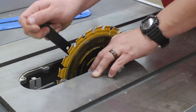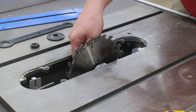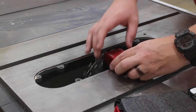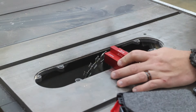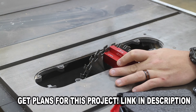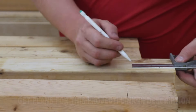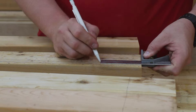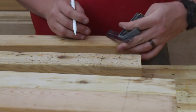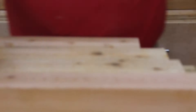Next I change out my table saw blade with a dado blade stack that will help me remove large amounts of material in a short amount of time. After the dado blades are installed, I use the setup blocks to set the exact height at which I need my blade to cut. I mark the width of the cut on the 4x4s using a combination square and a pencil, and transfer that over to the dado blades so I know exactly what kind of cut I need to make.